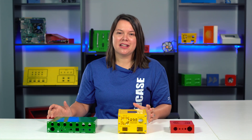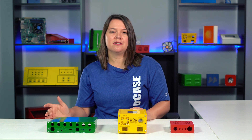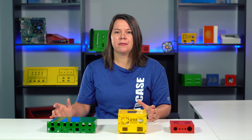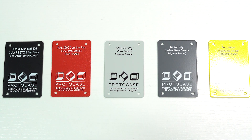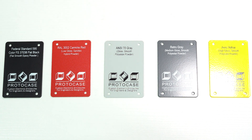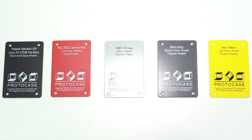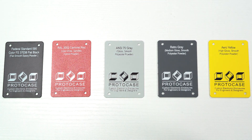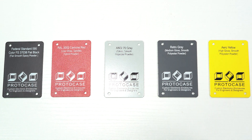Point number two, reflectivity. Chris's Proto-Tech Tip about powder coat textures touched on the different reflectivity levels of the textures that we offer, but I'll go into it in a little bit more detail. Powder coats that are high gloss reflect the most light, while gloss powder coats are a close second. Medium and semi-gloss powder coats sit somewhere in the middle. And low gloss, flat, and matte powder coats reflect the least amount of light, or very little.